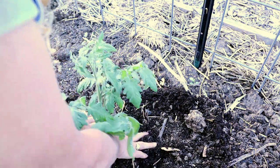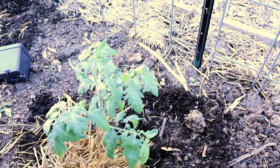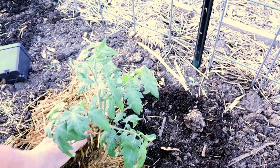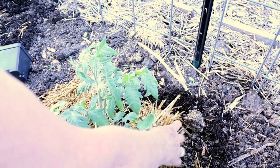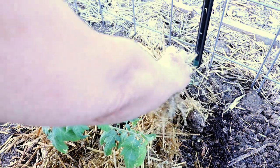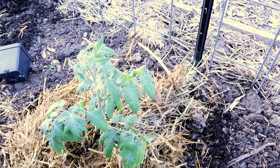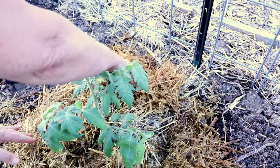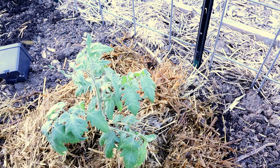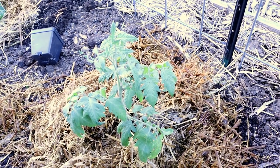I'm going to pull the dirt up around it. And now we're going to mulch that. I have some straw — this was actually left over from last year. Eventually, after I plant everything that goes in this bed, my whole bed will be covered in the mulch as well.